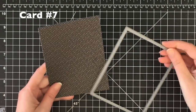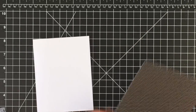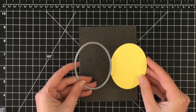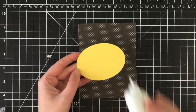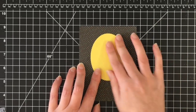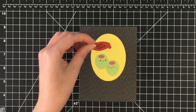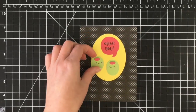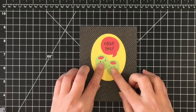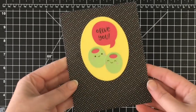Card number seven is super simple. I really liked this black paper — it's got tiny dots with all the different colors in the collection. Very simple: I'm going to cut out an oval using my stitched oval die, throw it right on the card, and basically that's the design element. The thing with the Doodlebug collections is they're so cute that you don't have to do a lot with them for them to turn out to be really sweet cards. This one is 'I olive you' — so there's two little olives on there. How cute is that?